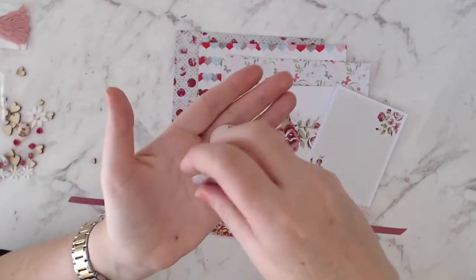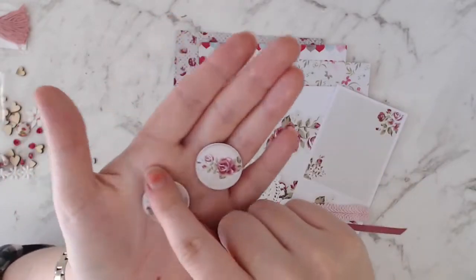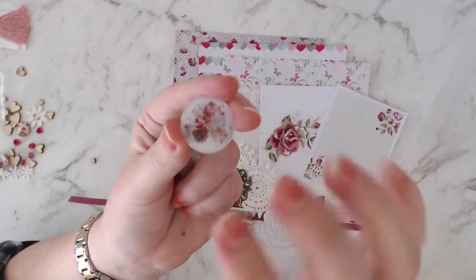We've got two flare badges. This one matches the same floral image, and this one has some paint splatters, which is pretty cool.